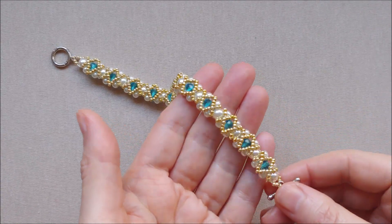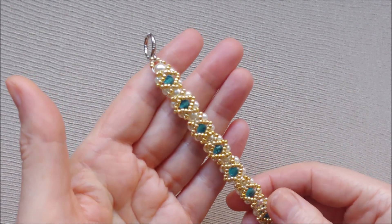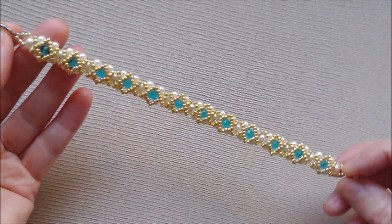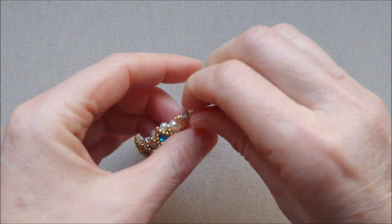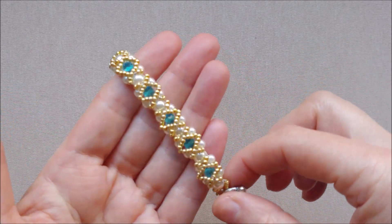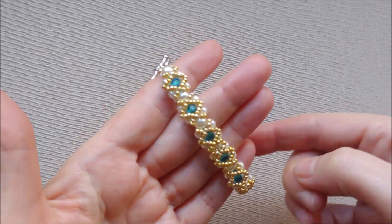Hi my friends and welcome to my beading channel. In this video tutorial I want to show you how to make a bracelet that you can wear with an elegant outfit or with an evening dress. This bracelet pattern seems to be complicated but if you follow step by step in my tutorial you'll see how simple the pattern is, even if you are a beginner beader. You can also choose your preferred color of rondelle beads and match the bracelet with your outfit.